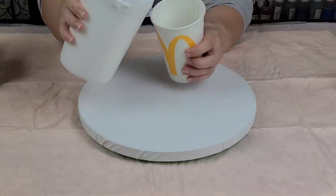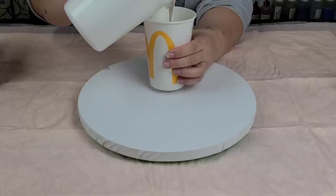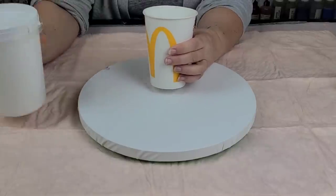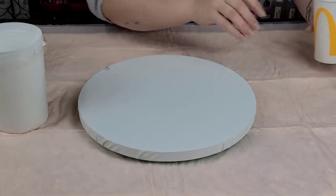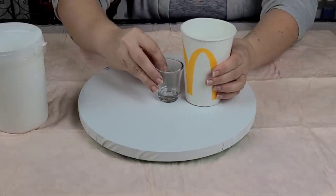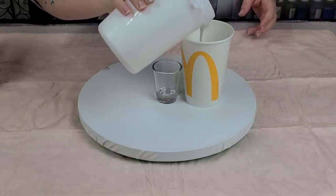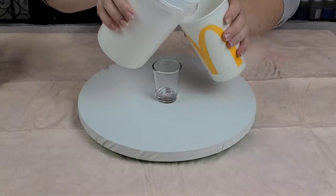So this is just a white base, which is titanium white paint mixed with Floetrol and water. I'm putting enough to cover my shot glass. I did not put enough — I'm gonna pull a little more. Okay, excellent.